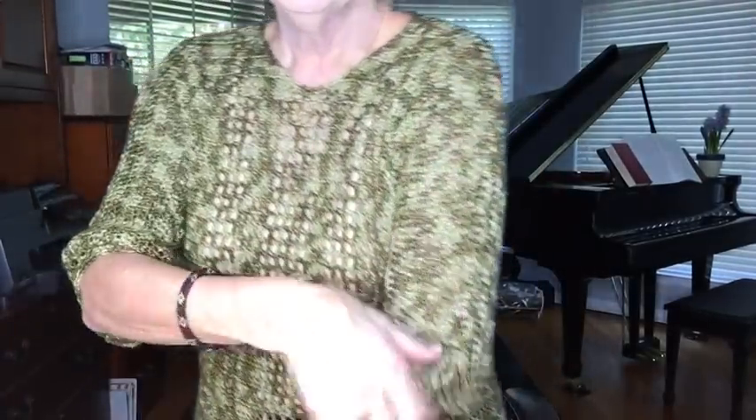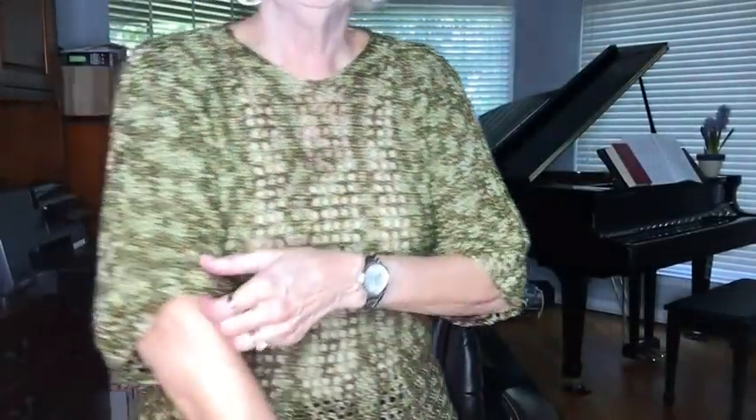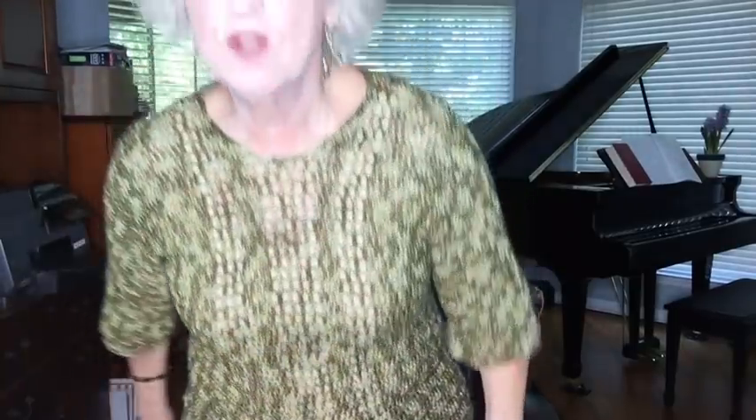Those of you who watch my channel might have seen my release yesterday of Millie's Lace, and I'm actually wearing it today to show how it looks with a tan tank top underneath. Yesterday I wore it with a black tank top, and the lace is much more visible with a lighter color underneath — it really shows off the lace. I love this top.